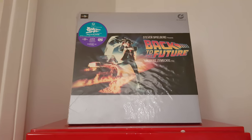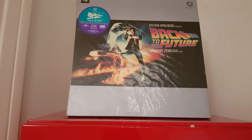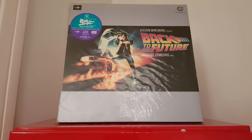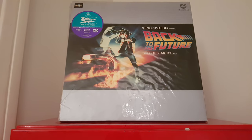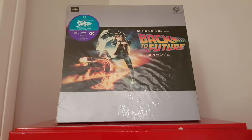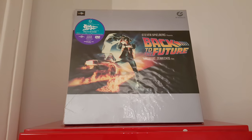Hello guys, this is Leather Disc. We're talking to you today, hope you're going well. We are on Friday, so it's nearly the weekend here in Paris. I'm talking to you from Paris, from France, and we're going to talk about something exceptional — we're going to talk about Back to the Future.